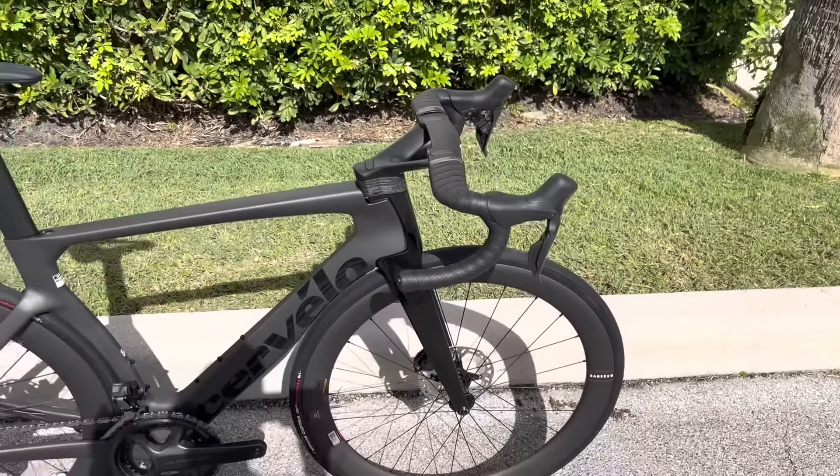The wheels are new upgraded wheels for this year — these are the Reserve 52/63. 52 millimeters at the front wheel depth and 63 millimeters at the rear. You're seeing a lot more companies do this with a staggered wheel set. The benefit of a shallower depth in the front is better handling and less crosswind sensitivity, then 63 in the rear gives you that deeper dish for more aerodynamics. They made the rim overall wider as well, so it accommodates a wider tire. This bike comes stock with a Vittoria Corsa 700 by 28c tire, and they are tubeless ready.